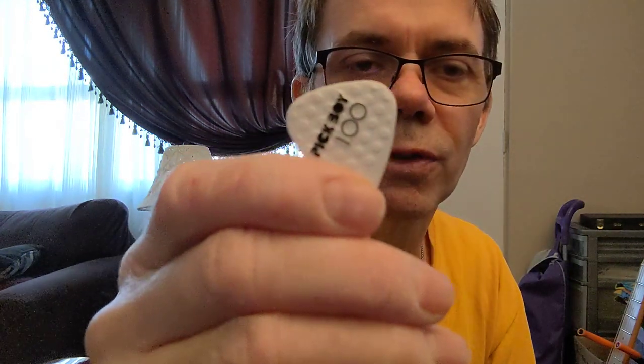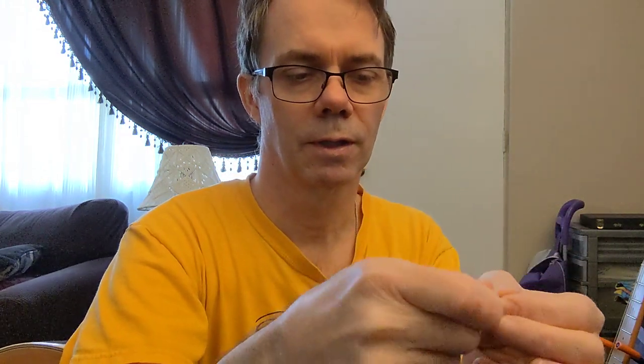So we've got a pick here. I'm bringing it up close to the camera — sorry for the jittery fingers. Anyway, it's Pickboy. Very different feel than most other picks. It's got little bubbles on it, it's got texture on it. We'll try it out.